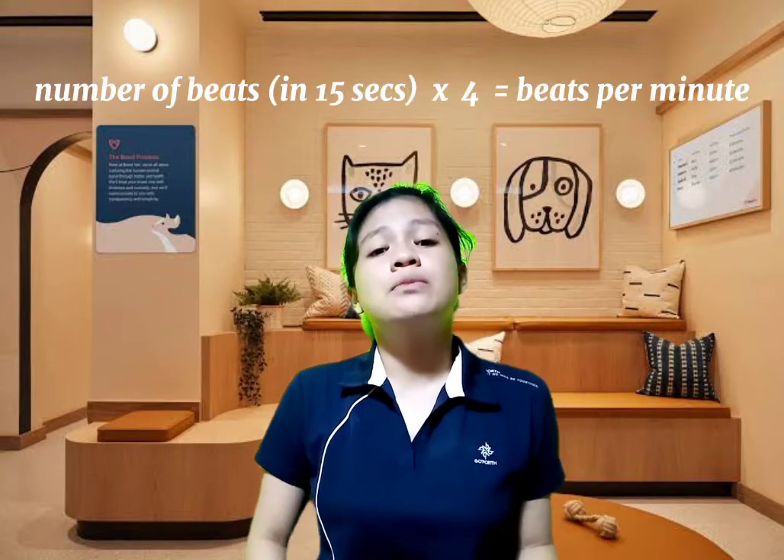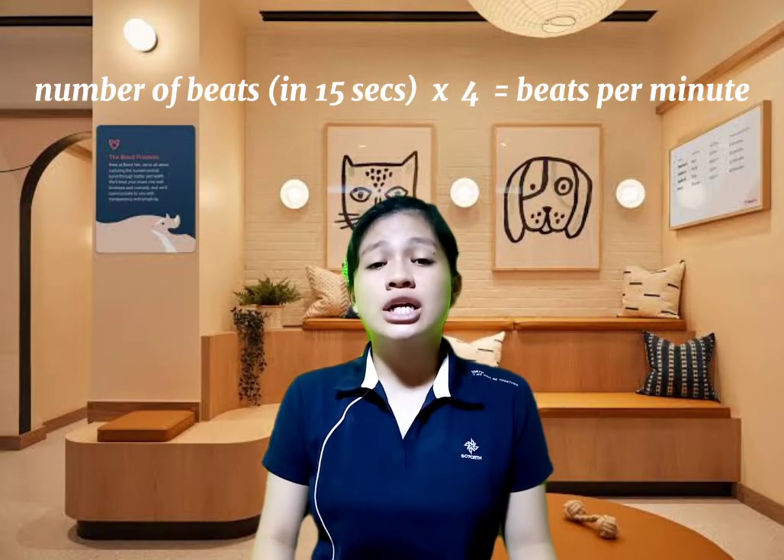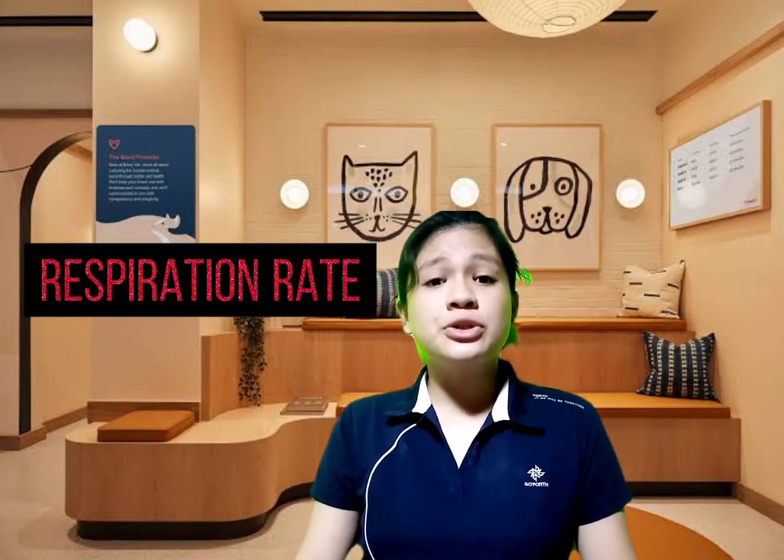In measuring the pulse rate, count the beats of an animal's pulse within 15 seconds and multiply it by 4, so that you will get the beats per minute of the animal.